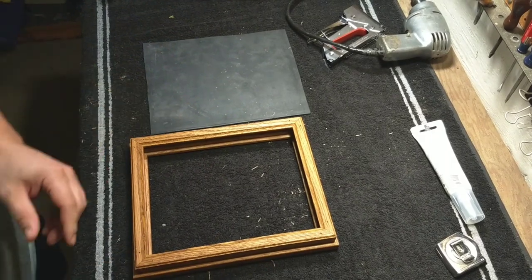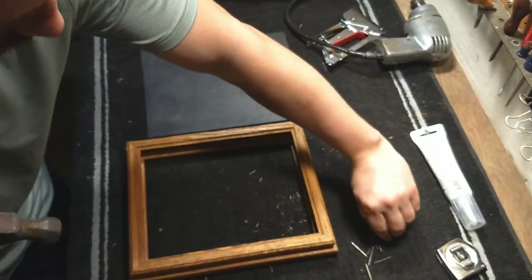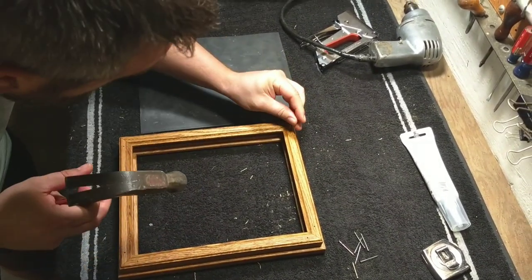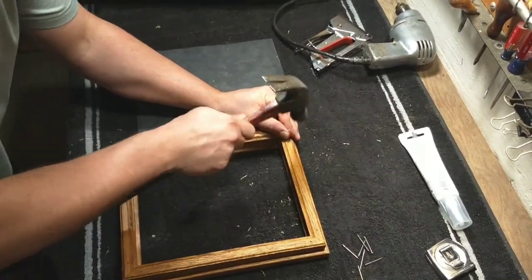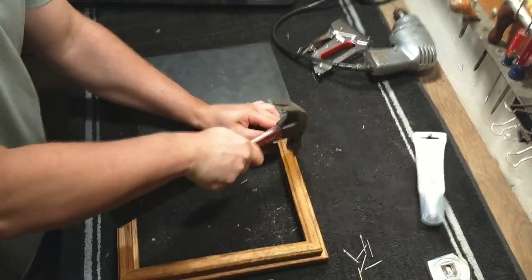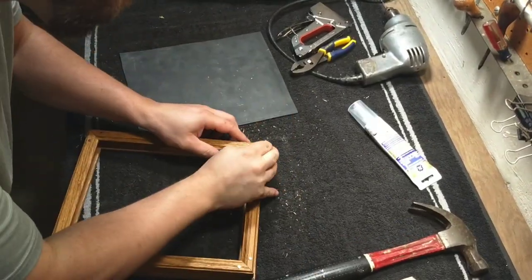Place the picture frames together and nail through the pilot holes.